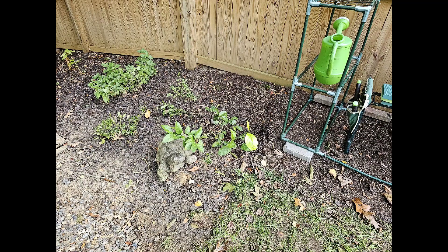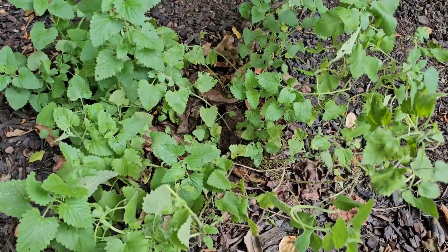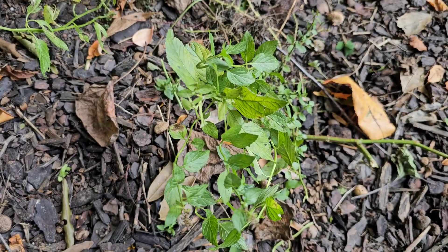I'd like to share with you the medicinal garden. It really didn't take off like I thought it would. I planted a lot of things in that garden and there's only maybe about four plants that came up, but here it is. There's catnip, peppermint, and spearmint.